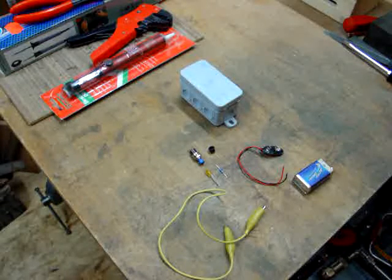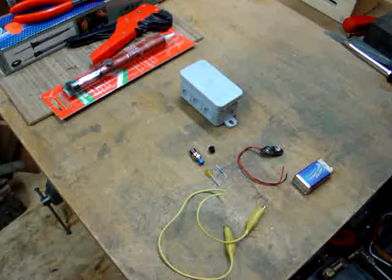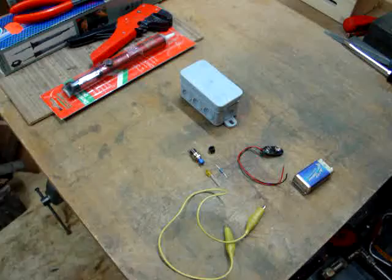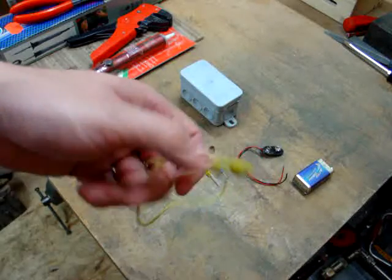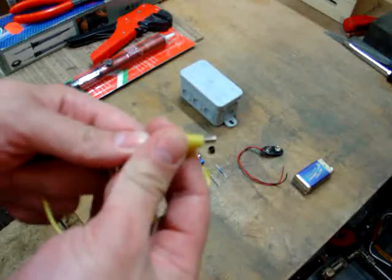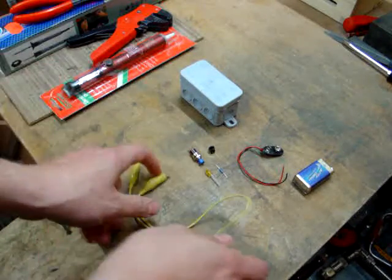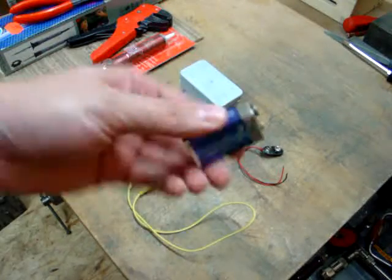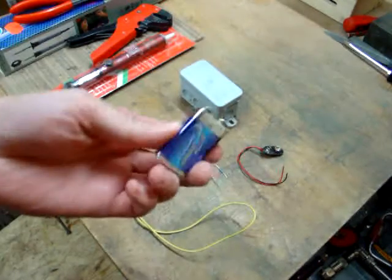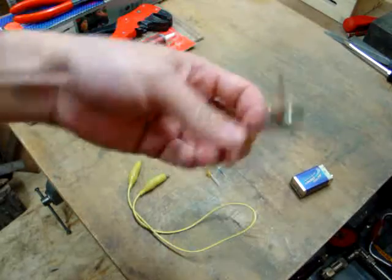Today we are going to make an electric fence for repelling slugs. What you need is a little bit of wire with two clamps on it — that will connect the electronics to the wire. Of course a battery; I am using here 9 volts, and a battery clip with wires.